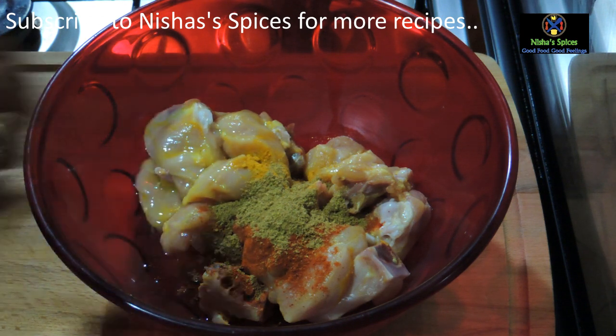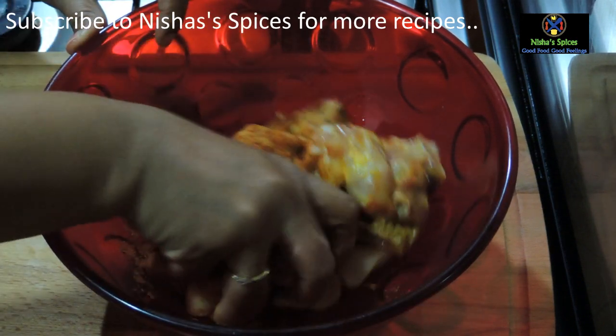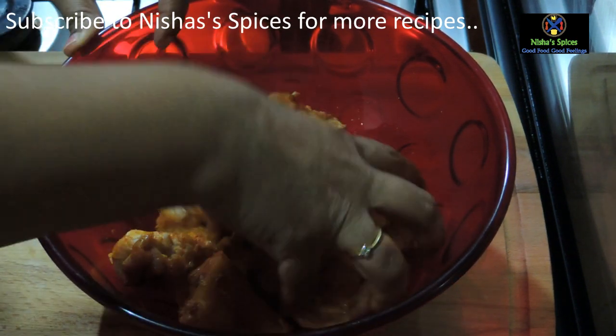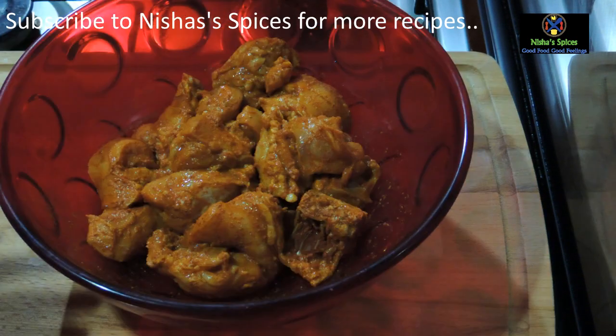Now we add a carrot with a knife. It's good for the chicken. We've added a carrot with a knife. Now let's put it in the fridge for a minimum — we put a little bit in the pan in the fridge.